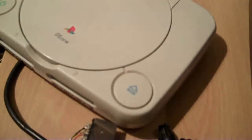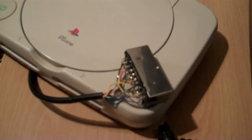Right, so that's in there. What I'm just going to do now is put that back together and plug it in and try it out. OK, so I've put the SCART back in the back of the TV. I'm just going to flick it on and fingers crossed.